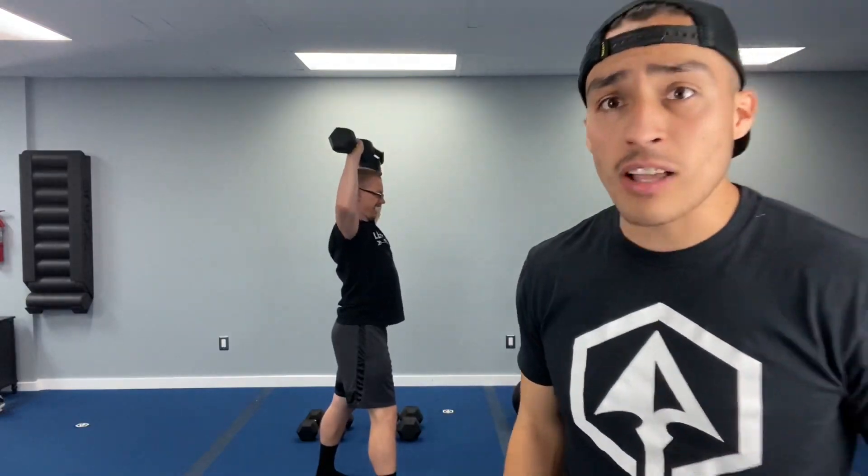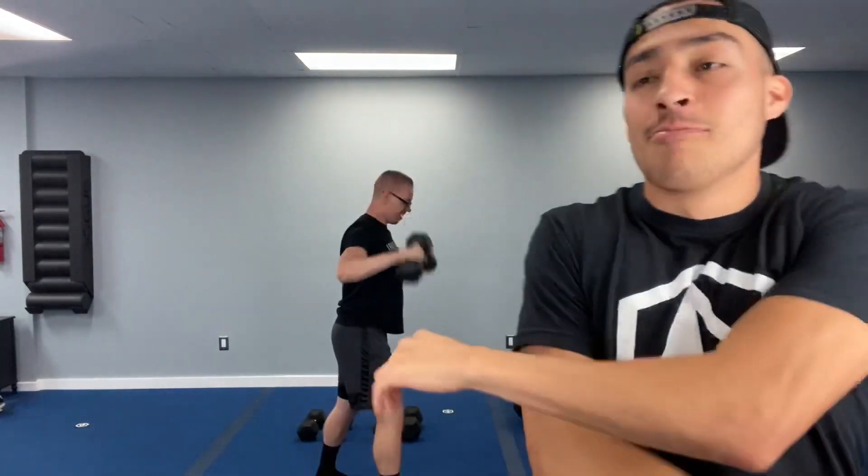Ten more seconds, finish up. Good — everybody. Rest now, twenty-second break. I know you're thinking, 'oh this is easy, I got this whole workout.' I hope you guys keep that thought. Just shake it off, warm up those shoulders, get some mobility with some big arm circles.